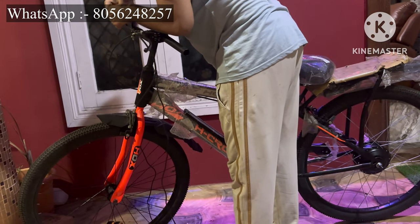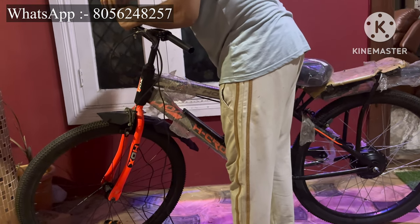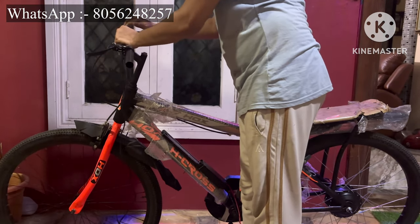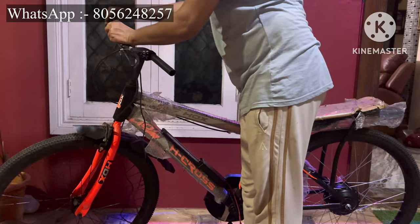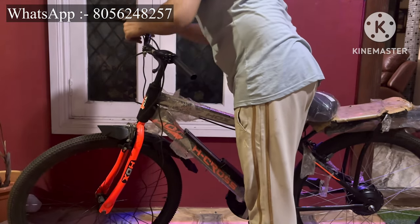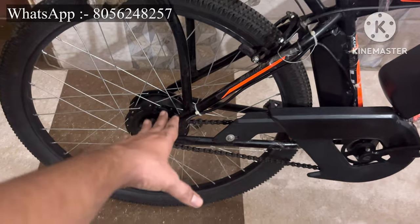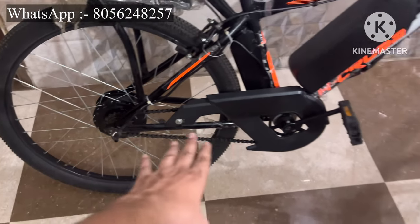If you want to learn personally, contact us. I will provide my WhatsApp number 8056248257 — share your controller and I'll send you the color coding so it will be easy for you. This hub motor is 350 watts, the battery has a high-quality removable and completely waterproof case.